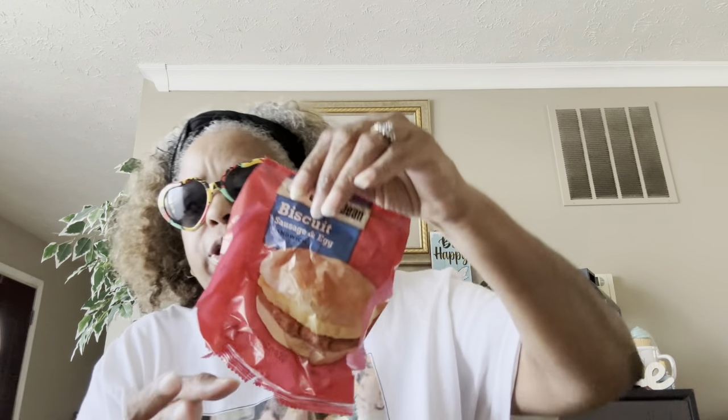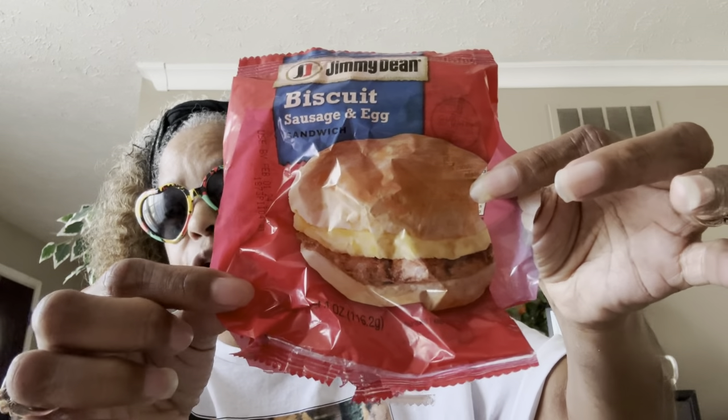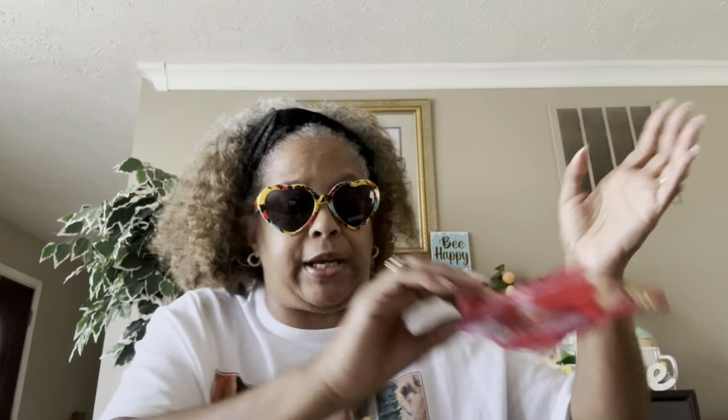This is the Jimmy Dean biscuit and egg sandwich — just the biscuit, not the croissant, not the pancake. These are yummy too. I pick these up, I eat them all the time and hubby eats them too — he grabs these to take to work. Here's another one of the croissants.